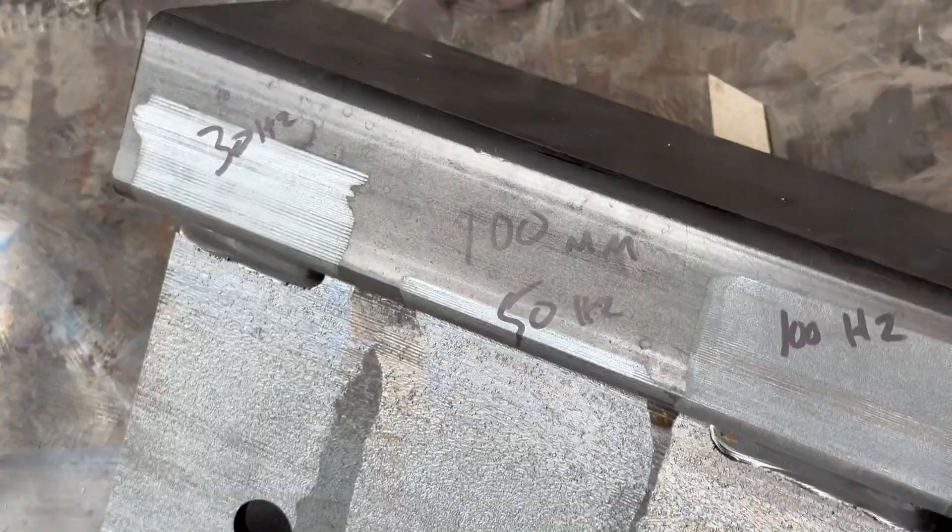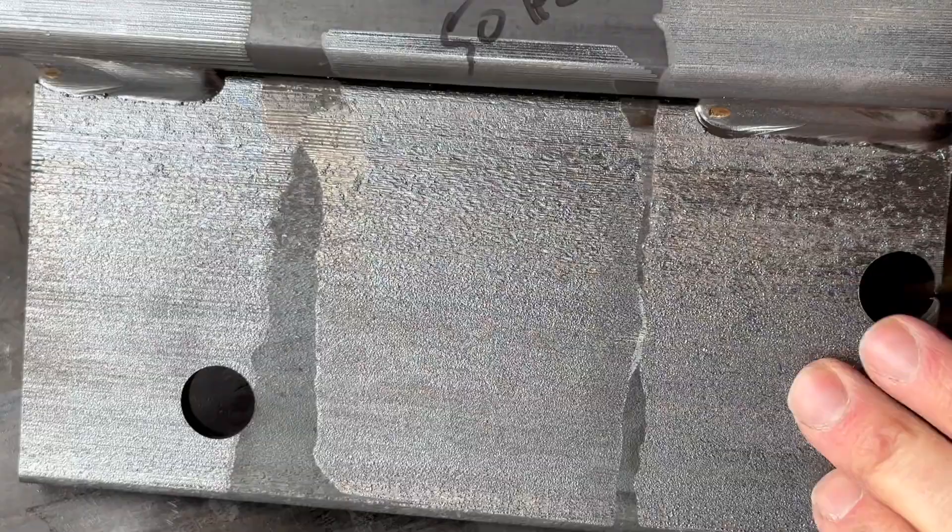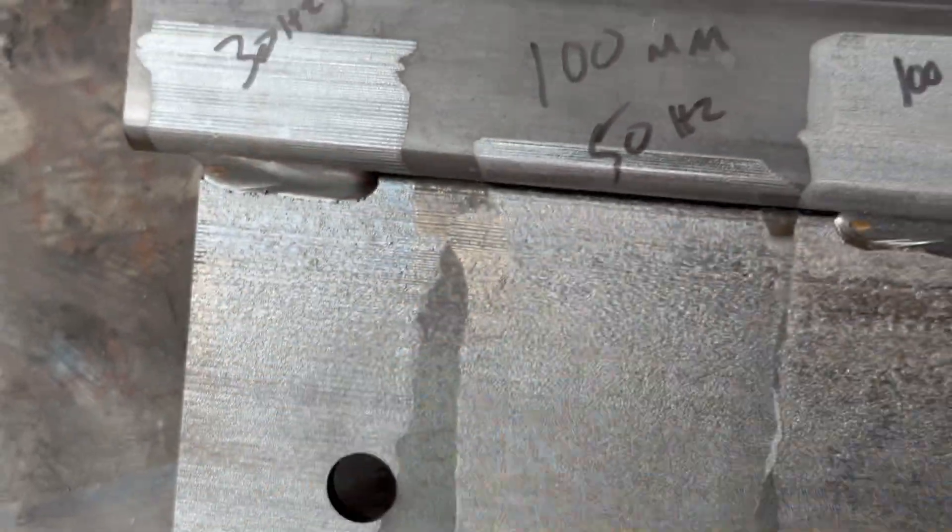Here's a comparison of all three of those. Kind of hard to tell on camera — this one's a little bit smoother than this one here.